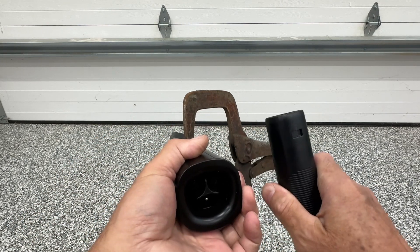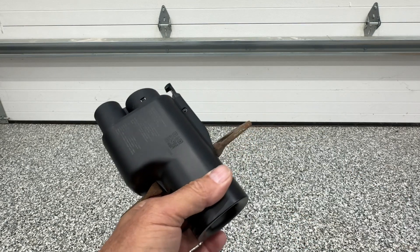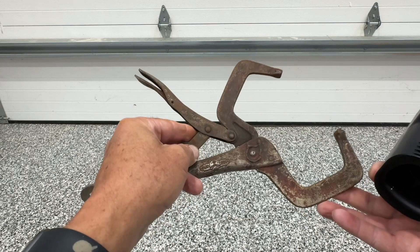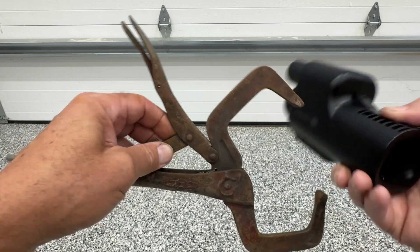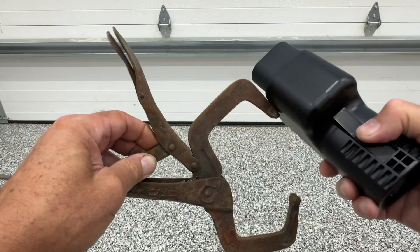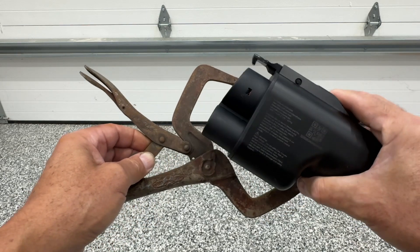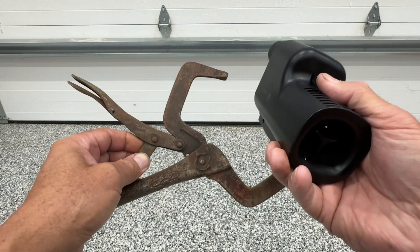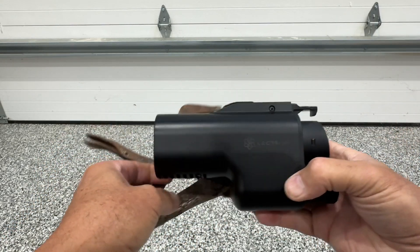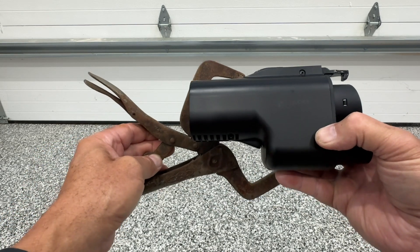There you go — that is how to remove a NACS connector from your Vortex adapter. When you go on a trip with one of these, here's what you do: carry a vice grips. I'd recommend a welder's vice grips just like this. Keep it handy, because if you plug into a supercharger, this adapter will stay on forever otherwise. Use your vice grips per Electron's instructions to compress the latch and remove it from the supercharger. Perhaps one day they'll fix it so it works properly.